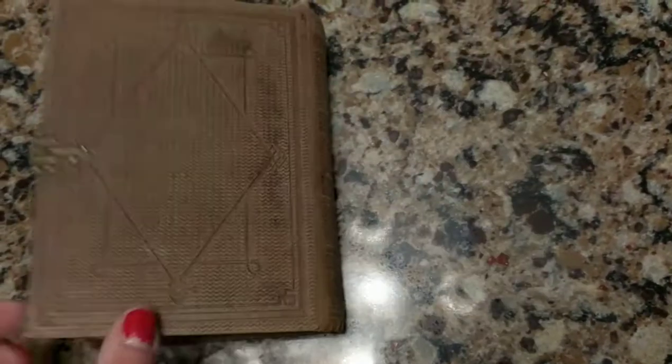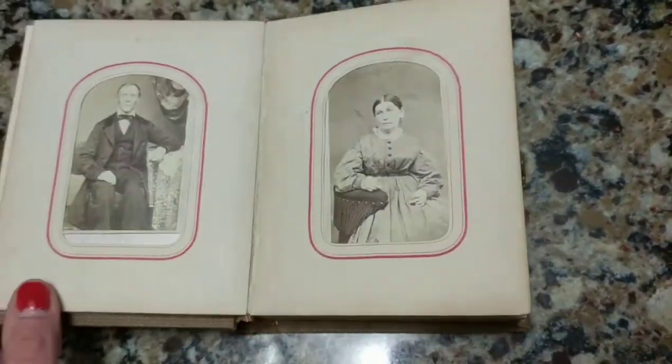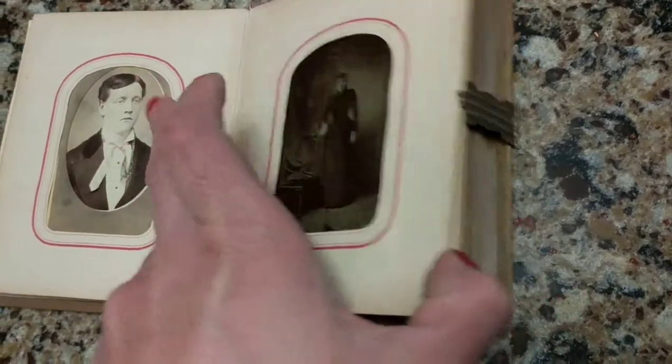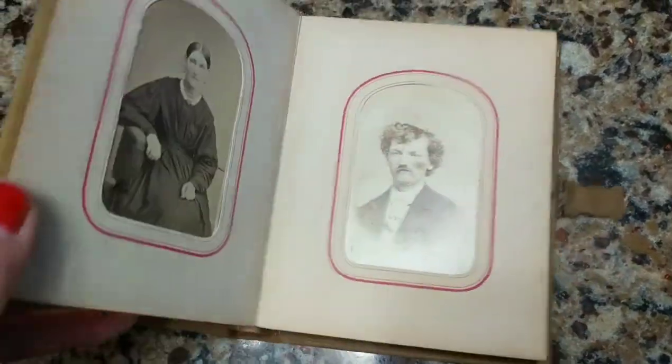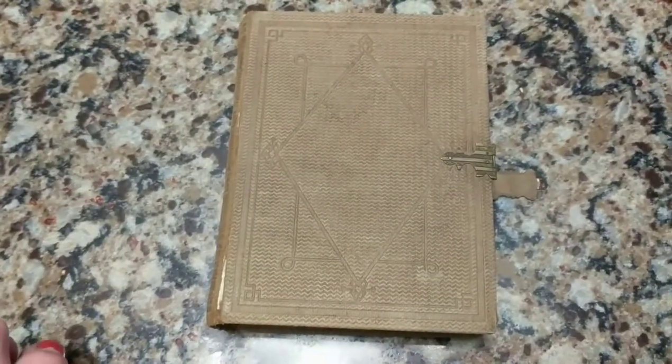That's all the photos in the album. What I'm going to do is take some of the photos out and show you the backs of the cards. We'll see if we can find any names, identification, or information that can help us find out more about the people in these albums — because that's fascinating. Just hang in there and I'll take these cards out and show you in a moment.